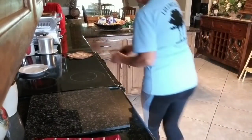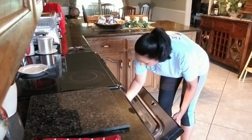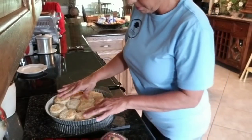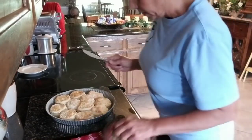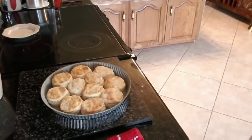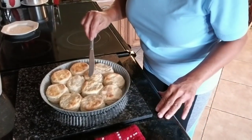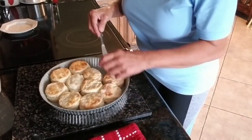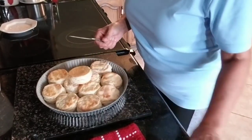Alright, let's check these biscuits — I think that they're done. Oh, yes! Let me turn that off. I'm going to show y'all the bottom of them. Y'all may like yours more done, but in this house we like them a little on the soft side. The bottoms are a golden brown. Here's one of the ones I did — oh mercy, mercy, mercy.